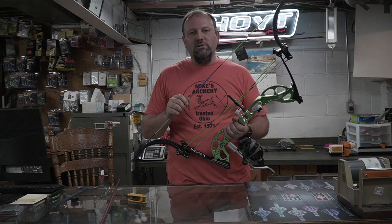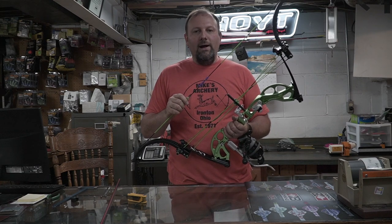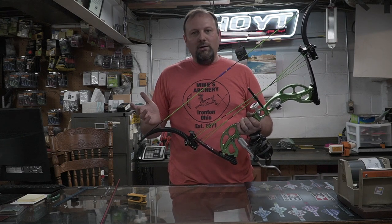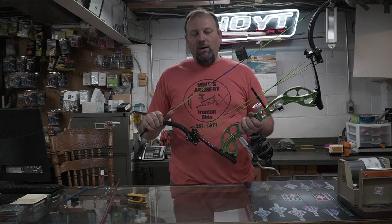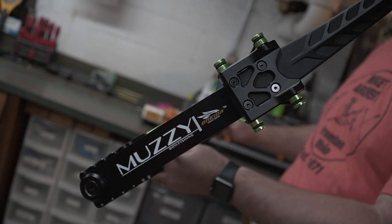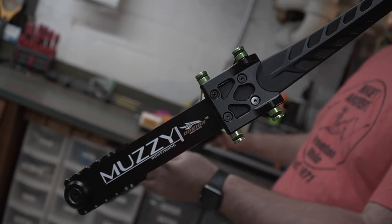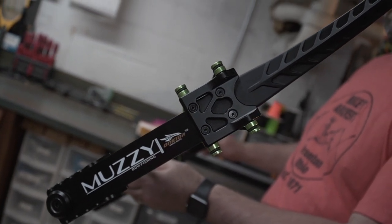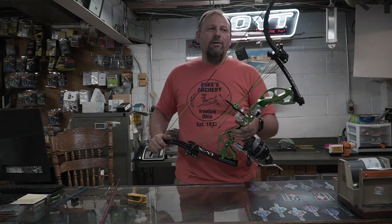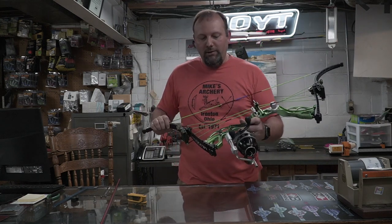We're excited to play with this one and see what Muzzy has put out. After last year they had an issue with some limbs on this bow — we talked to Chuck and the guys at Muzzy and they say all those are fixed. We're going to put it through some tests once it's set up. They've made a ton of improvements, so if you've had reservations about the LVX, be aware they've fixed those problems and don't be afraid to try out one of the new Muzzy bows.